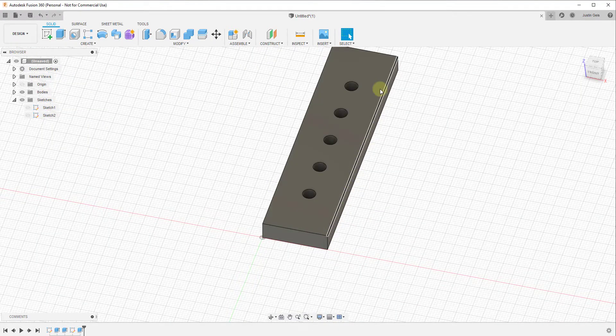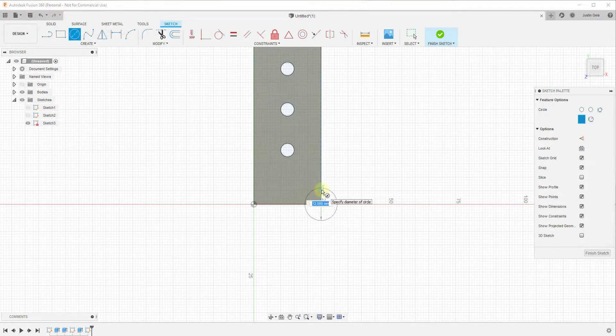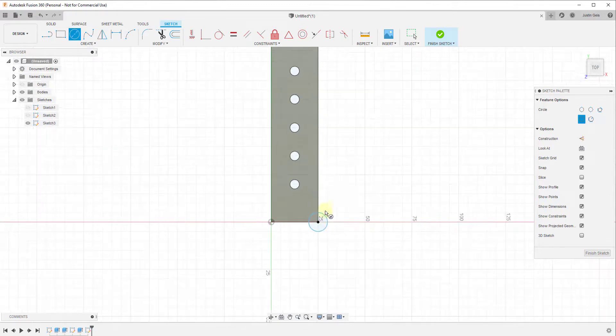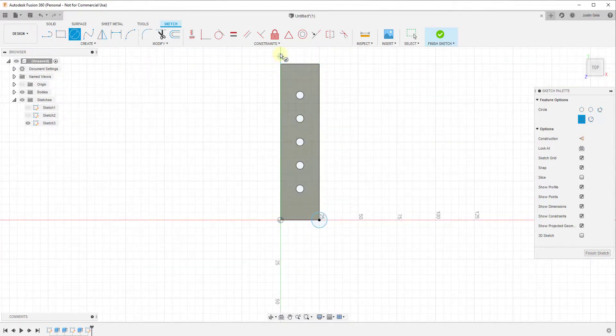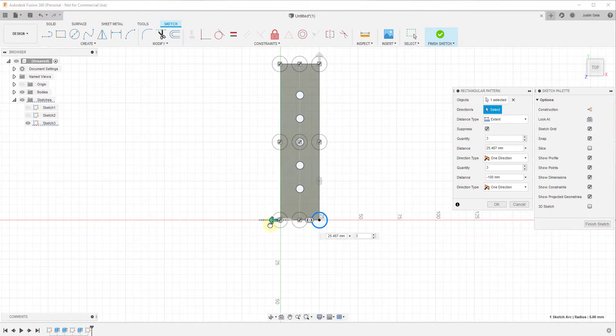Not only does this allow you to set things in a single straight line, but going back into sketch mode, this tool also allows you to set multiple different columns. Say we create a 10 millimeter circle along one edge — we can activate the rectangular pattern, select the object, move it negative 100 in one direction, and then under Directions we can click and drag a second arrow to create columns left or right. We can set that column spacing to a value of 25.